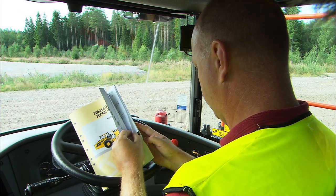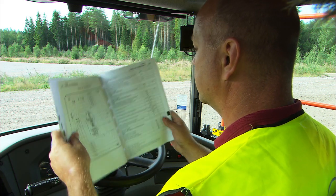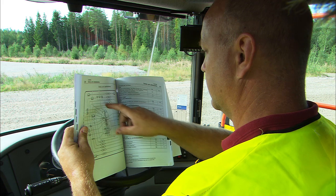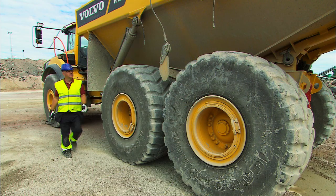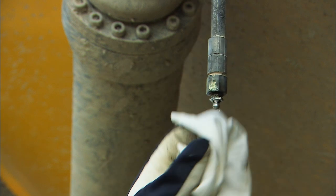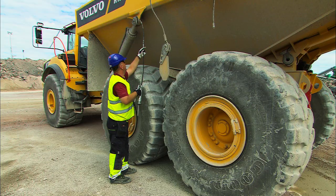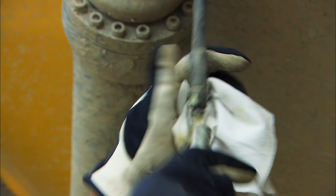There are some spots on the machine that you do have to grease. Check the manual for full information. Before you start lubricating, you have to remove the cover and clean the nipples so no dirt enters the lubrication system. Wipe off any excess grease.